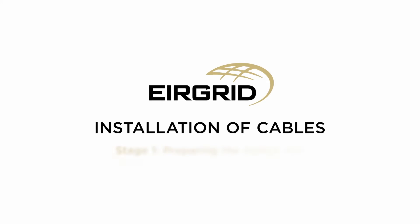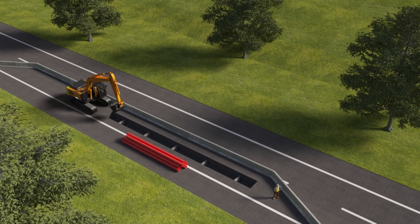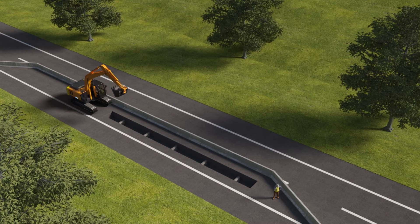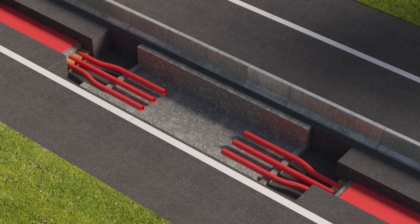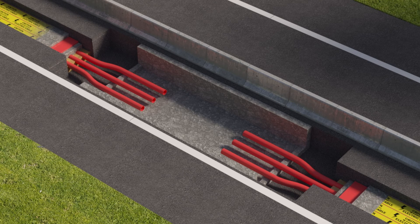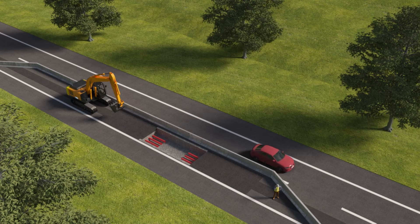Installation of cables, Stage 1: Preparing the trench and installing plastic electricity ducts. The first step is to dig the trench then lay the plastic ducting into it. The ducting is bedded on sand and surrounded by concrete. Joint bays are installed below ground at fixed intervals along the cable route and are used to link different sections of cables. Standard warning markers are put over the ducts to alert construction workers if digging up the road in the future. Much of the road can be reinstated at this point.